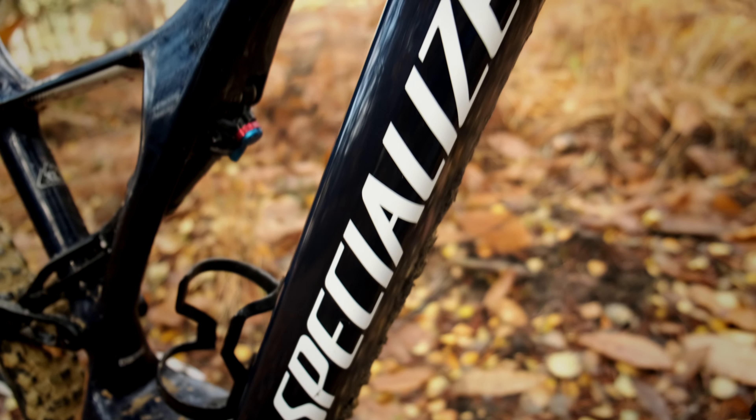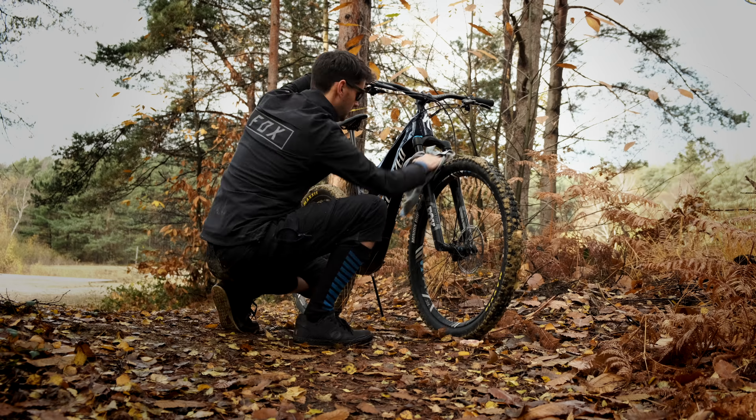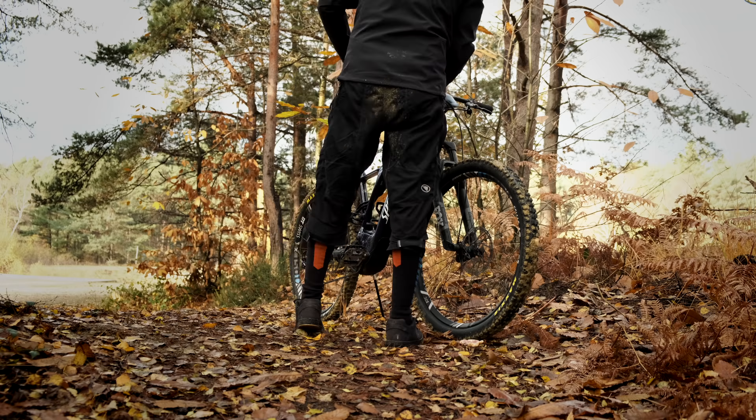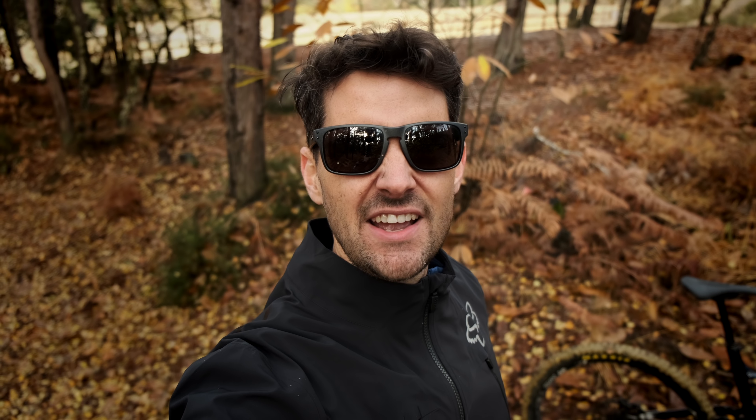I'm quite impressed actually. I'll do the rest of the frame and then try some of the harder areas. I'm such a geek — I even timed it. That took 19 minutes and 33 seconds to clean and wipe down. Let's have a look and see what you think. I'm actually quite impressed, but I'll walk around the bike and see how deep it kind of cleaned it.